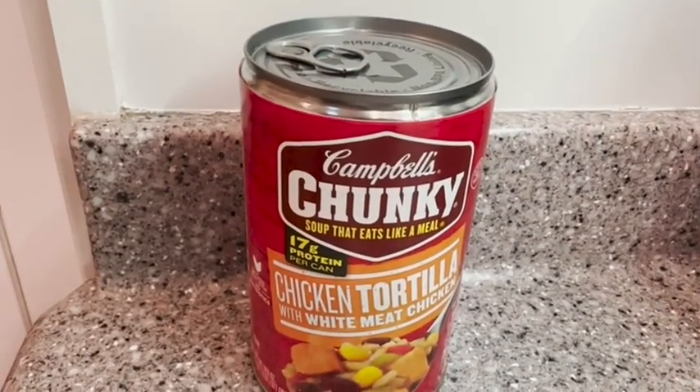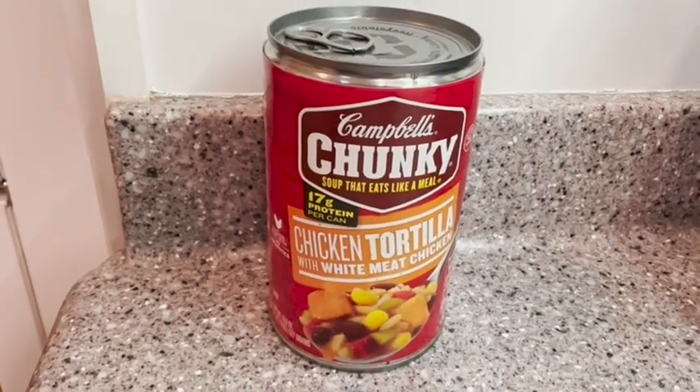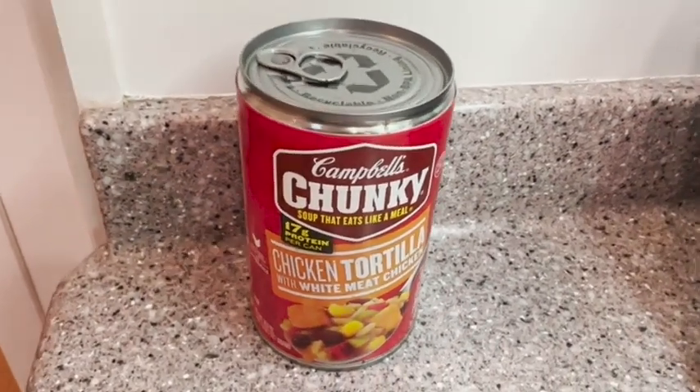Hey guys, it's Alisha with WTI. Do you need a really quick lunch that will also give you a little boost of protein? Then I want to show you this Campbell's Chunky. This is the chicken tortilla with white meat chicken. This has 17 grams of protein per can and it's very simple.